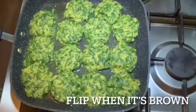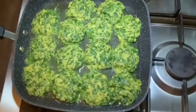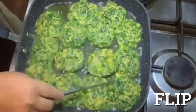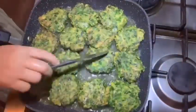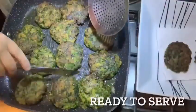Give the patties a flip after they're brown. Now it's ready to serve.